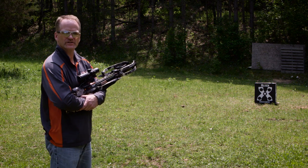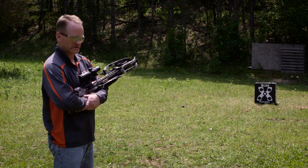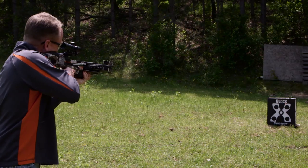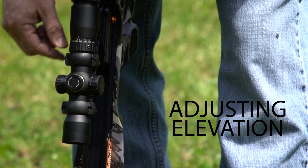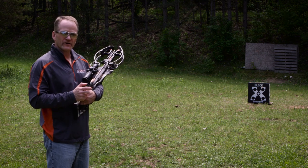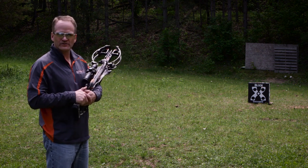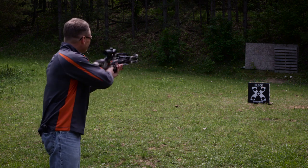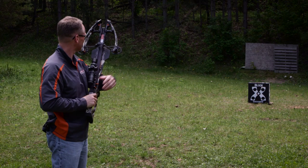We've moved up to 10 yards and are getting ready to take our first shot. Make sure you know what's in front of your target, what's beyond, and always point your Raven crossbow in a safe direction. After the first shot, it was quite a bit high and right, so I made adjustments to get it closer. Our goal is to zero at 50 yards, so we just need to get it close here.